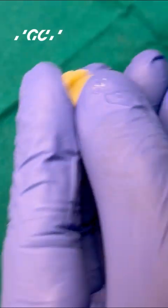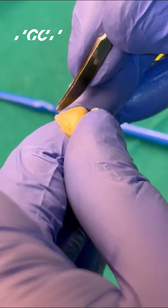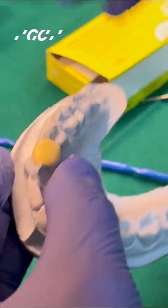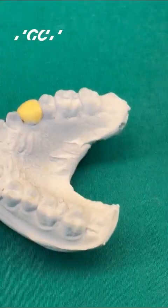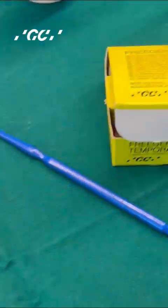Take off the excesses; you can polish it with a buff or with your composite polishing kit. Once you are done with polishing and final finishing and shaping, you place it in the patient's mouth and it is ready to be cemented. Remember: the initial cure is a tack cure, after which you retrieve it either from the model or from the patient's mouth, finish it, polish it after the final cure, and then cement it. The cementing is always done with a non-eugenol temporary cement, which is called Freegenol.